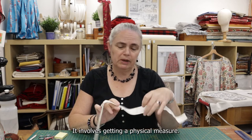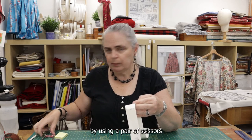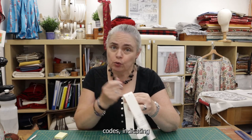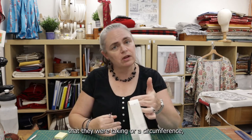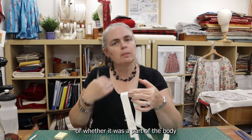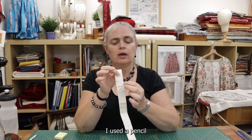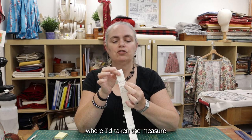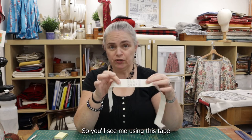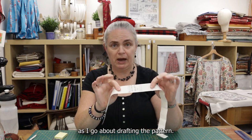It involves getting a physical measure. In the period, they would mark measurements taken by using a pair of scissors and snip into the paper in various ways to create different codes indicating whether it was a length or a circumference, or whether it was a part of the body or a limb — arm or leg. I used a pencil to mark where I'd taken the measure and then an identification of what measure it was.